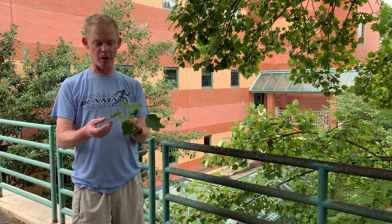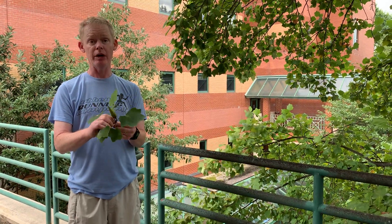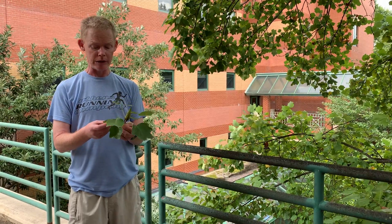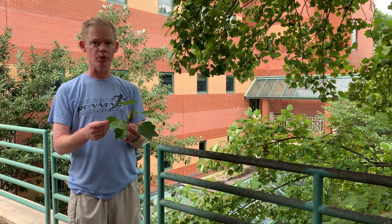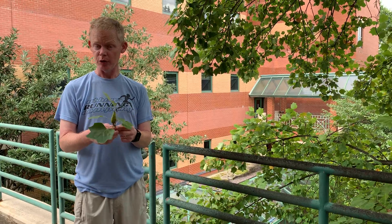There are a lot of interesting things about tulip poplar. First of all, it's native. It can get to be a very big tree and a very old tree. We know it can live to at least 700 years old, because there are plenty of examples of 700-year-old tulip poplar in western North Carolina in a park called Joyce Kilmer, if you ever want to visit.